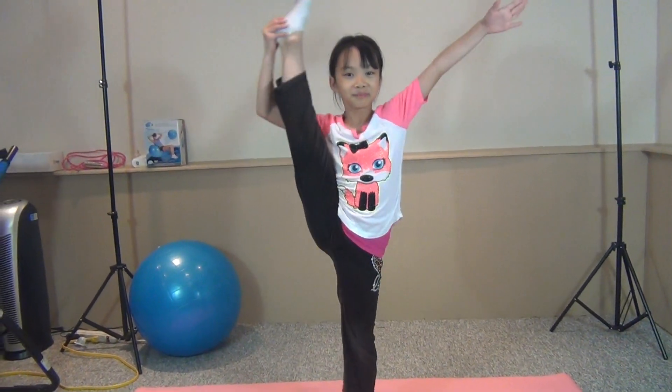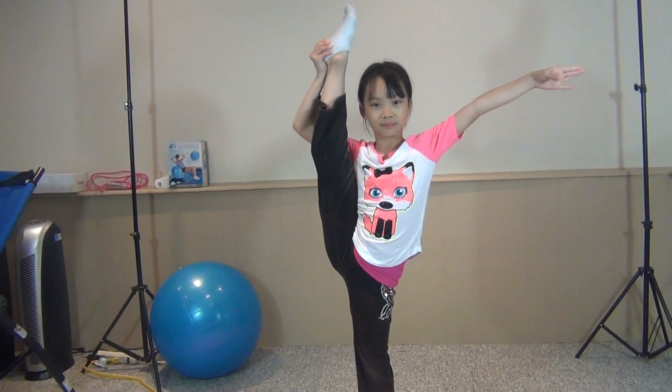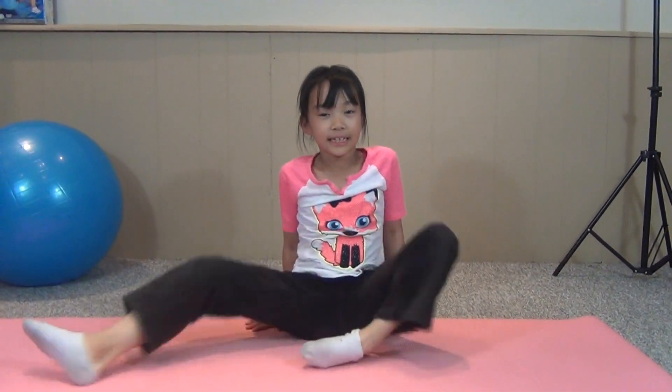Hey guys, it's Elena and this week I'm going to be showing you some more leg exercises. If you want to do a side balance like this, this week and last week's video are very helpful. The first exercise is like this.